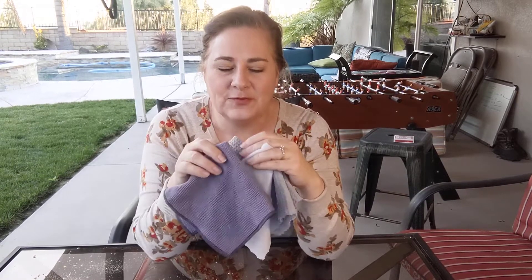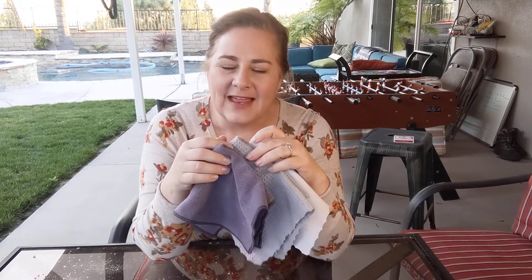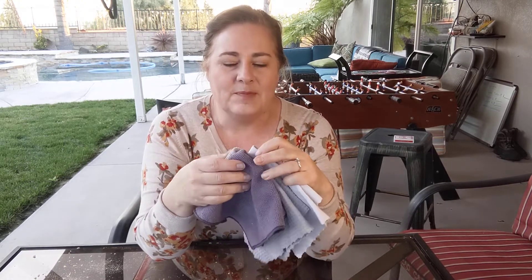Hey everyone, this is Tracy with H2O at Home, coming to you today to share more about the variety kit and these beautiful microfiber cloths and how to use them. The variety kit comes with three different chiffonets — that's a fancy French word for cloth — and these are not your ordinary microfiber. These are fantastic and they are going to serve you well for years and years. You made a great decision by getting these.